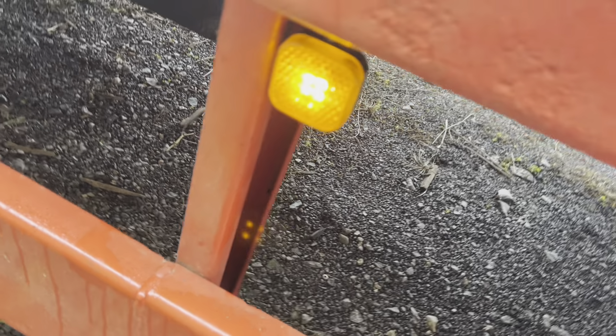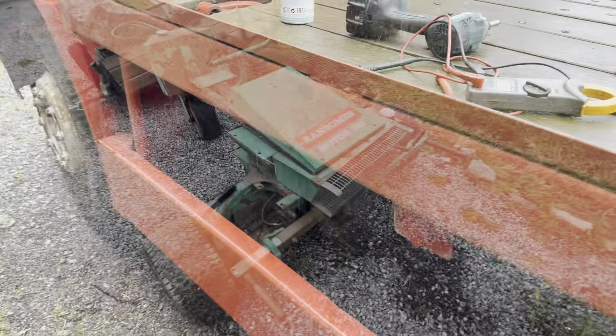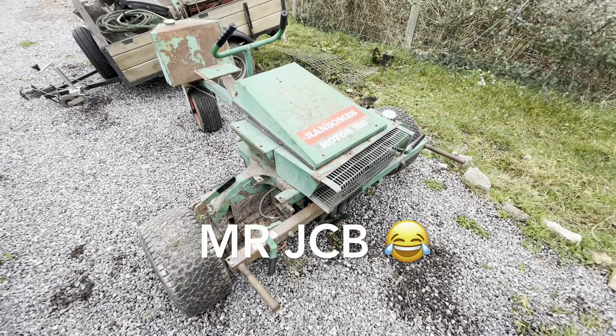One marker light replaced - this one was getting very very dim so I rooted through the stores and found one I ripped off a truck years ago. That's on there and working.